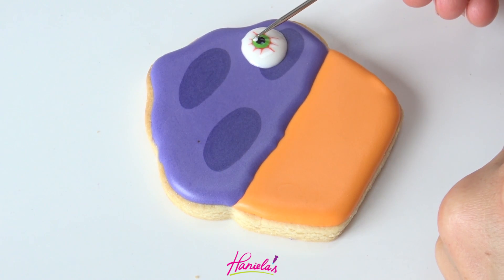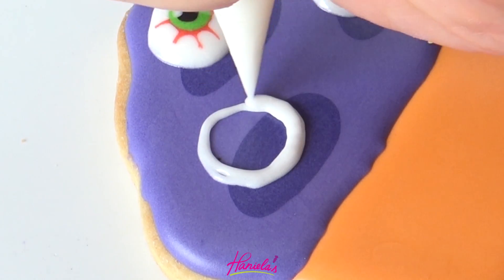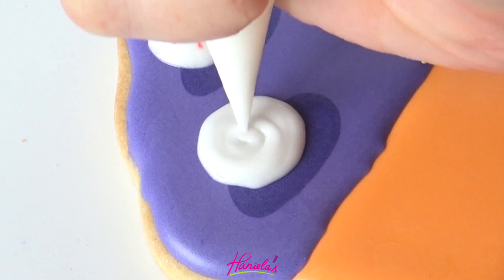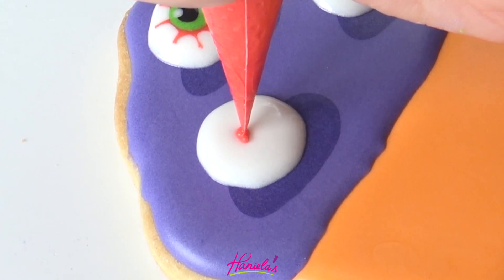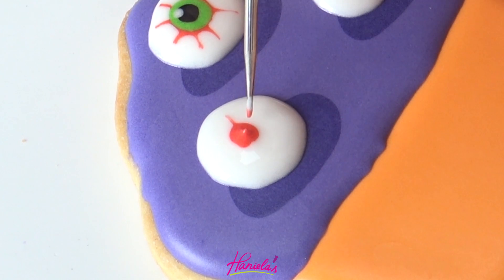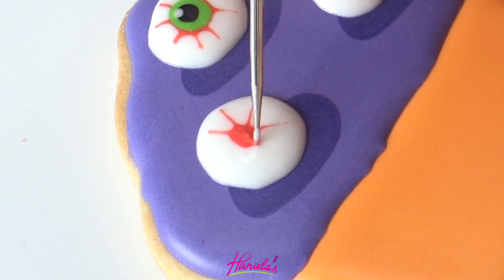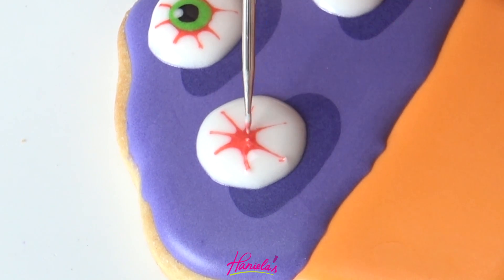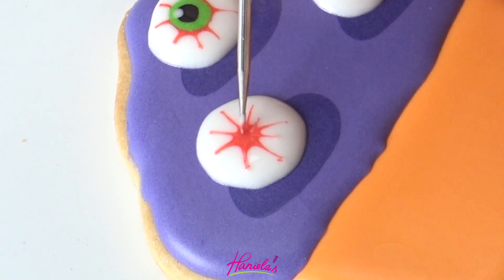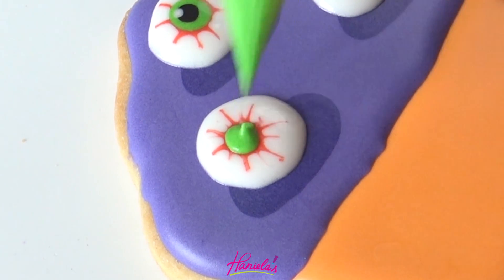Here is a close-up. To make the eyes, I am using 15 second consistency royal icing — you can also use 20. I'm not really piling it up so I'm not too worried about cratering. If you plan on making the eyes a little puffier, make sure that you use thicker icing for that. Once you're done shaping the red, take the green, black, and add a little dot for the reflection.